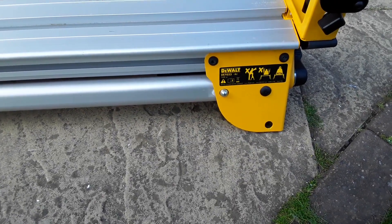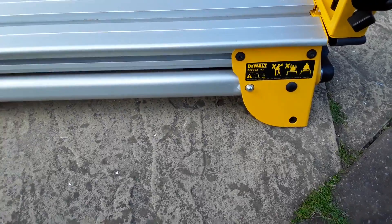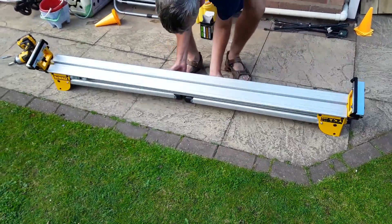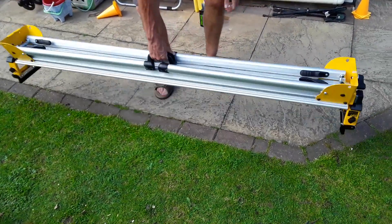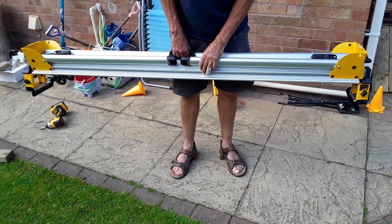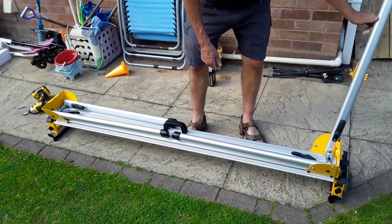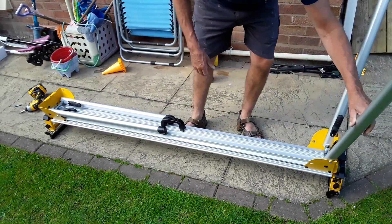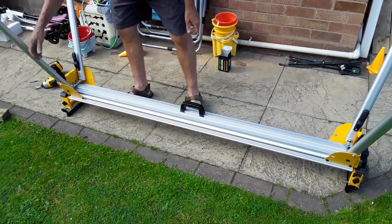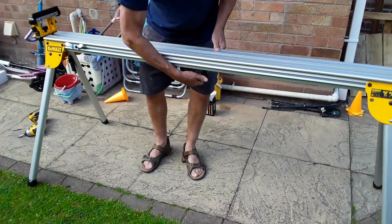Welcome to my video of a DeWalt saw bench with attachments. What I'm going to do is show you how it goes. First, this is the method of carrying it — obviously it's quite bulky, that is a disadvantage. Turn it upside down; the advantage is that it actually opens out pretty quickly. Turn it over and you're good to go.